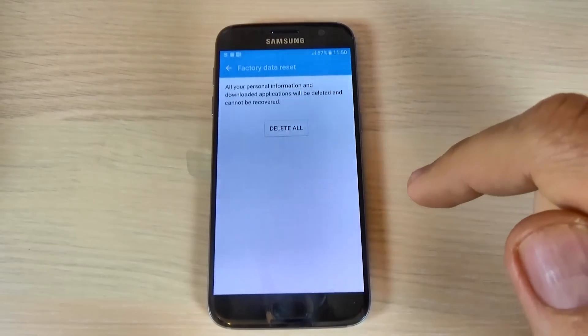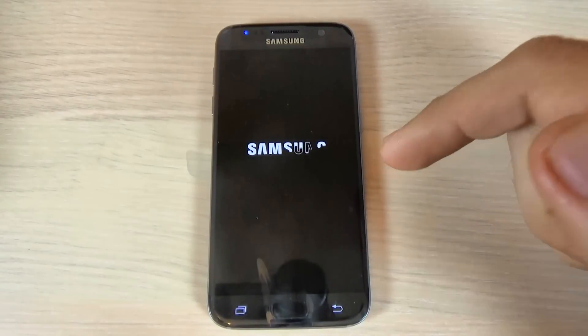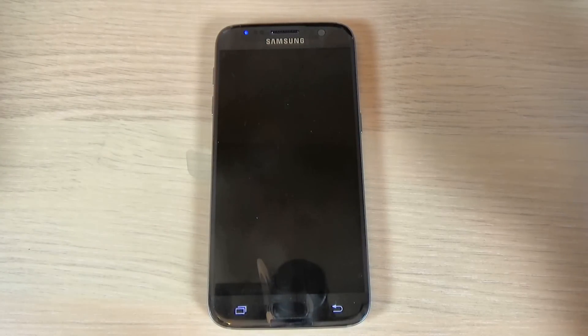Now hit reset device, then hit delete all, and wait until your phone restarts.